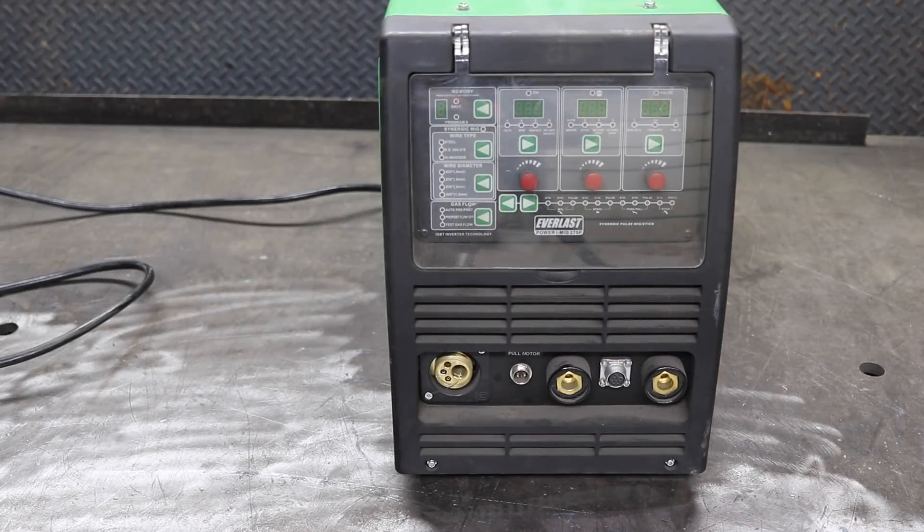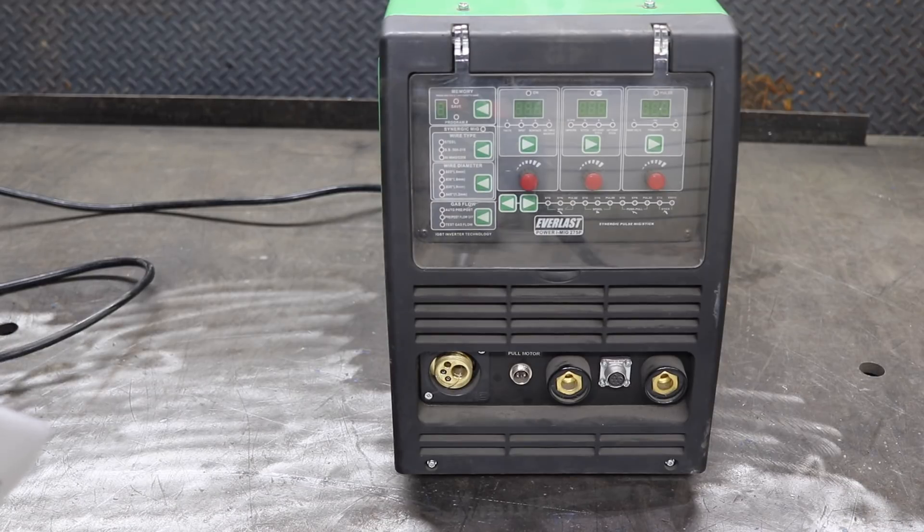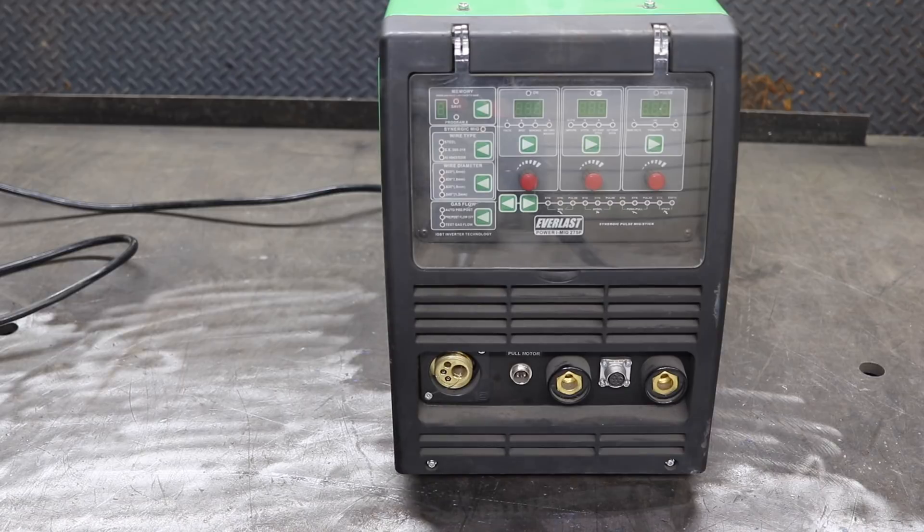This is the last part of this mini-series. Next time we're going to see sparks, settings, and how to dial stuff in. This video takes a look at the front panel of the machine — what it does or doesn't do, how synergic the synergic machine is, how manual the manual pulse is, and what this all really means for you.